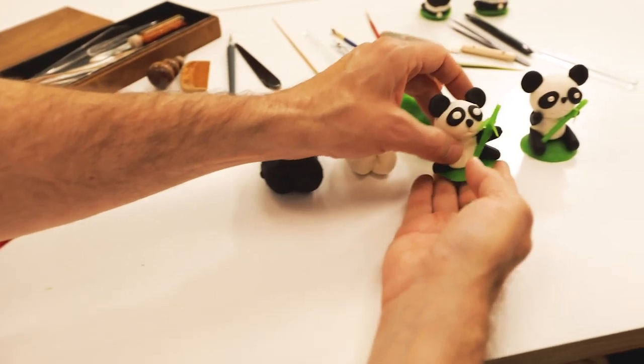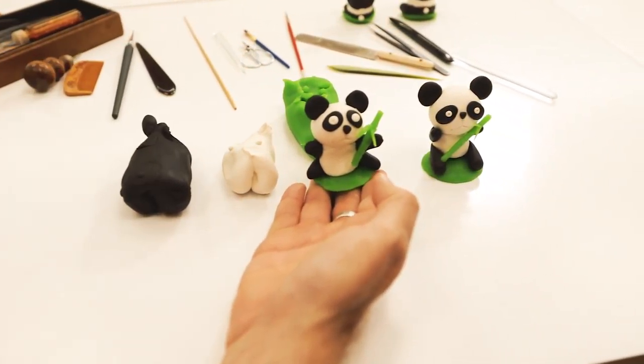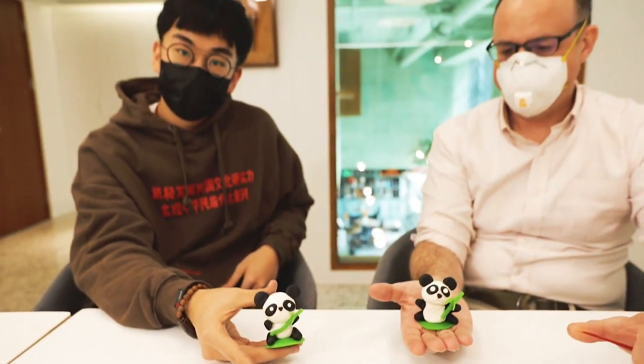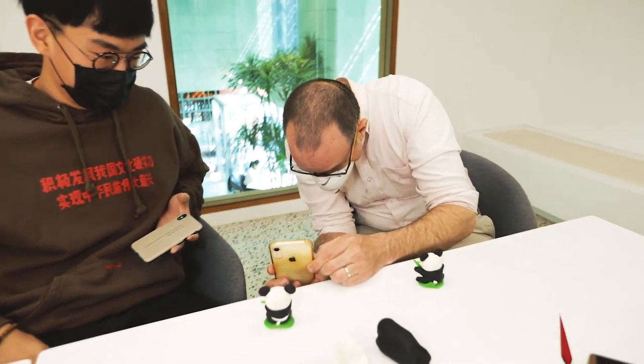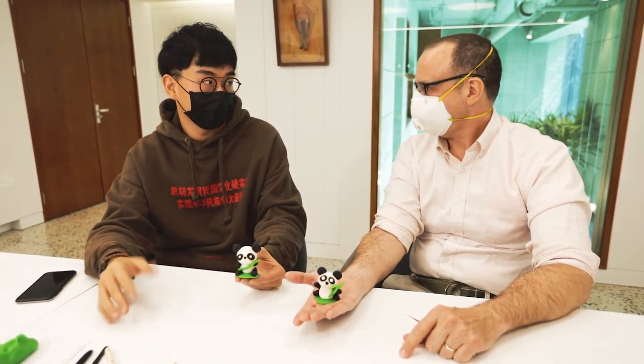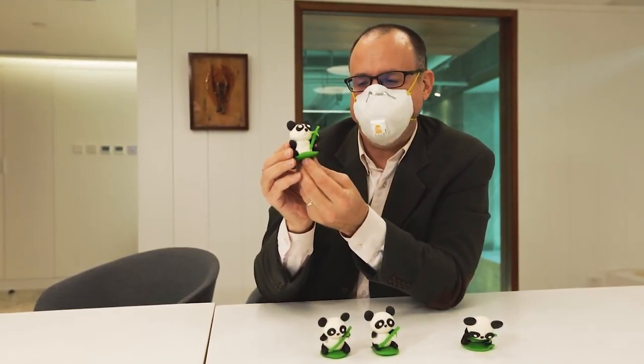Now you can see the master versus the amateur — that's good for the first time! We hope to see you this fall in Beijing where you could actually do this in person or see some masters doing it. In the meantime, stay safe, stay at home, and if you have some modeling clay or Play-Doh, you could try doing this on your own and see if you can do it better. I'm going to leave you with a few words in Chinese.